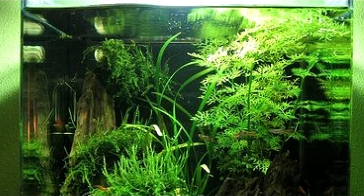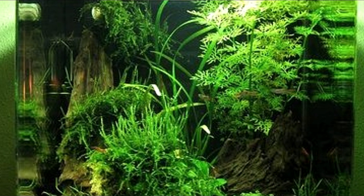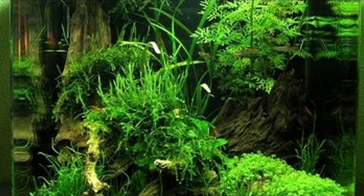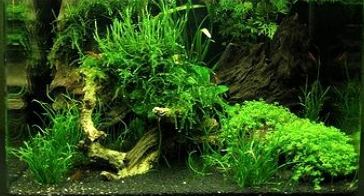And another gorgeous well-thought-out tank. I absolutely love the mossy look on the driftwood. This reminds me of something you would see in a forest. I feel like this is just a magical forest. I love it.